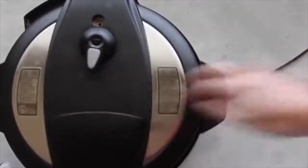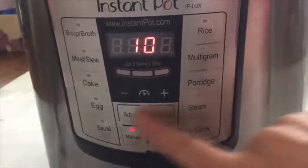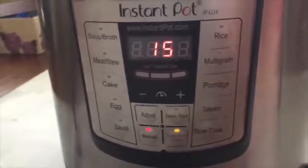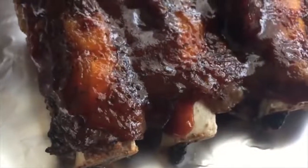When you have your potatoes in, turn it, make sure it's sealed, then push manual and go up to 15 minutes. While those are cooking, my ribs are done and they look amazing. The side dish for this recipe is my Instant Pot corn.